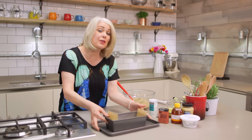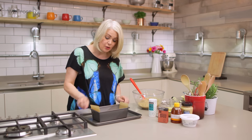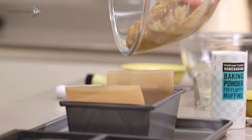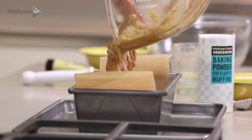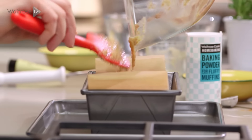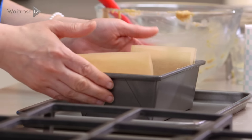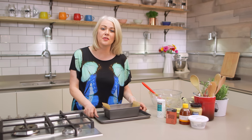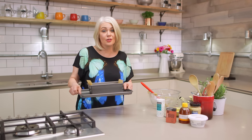I've got a loaf tin here that's been greased and baselined, and I've sat it on a tray just to make it easier to get in and out of the oven. Pour the mixture into the tin and give it a little shake just to level off the surface. Then that needs to bake for 35 to 45 minutes until it's golden and cooked all the way through.